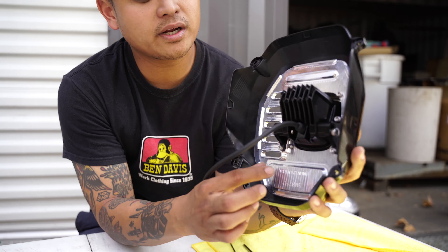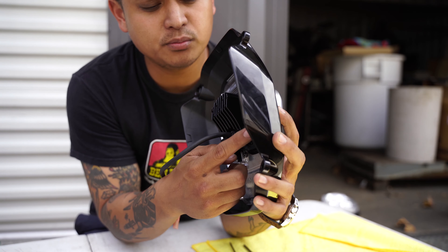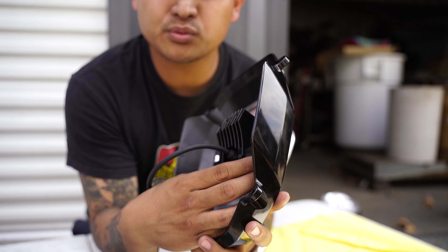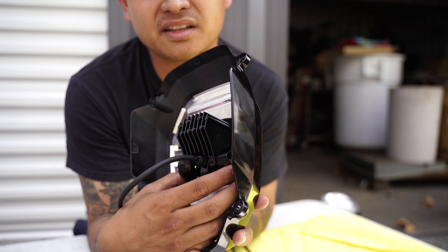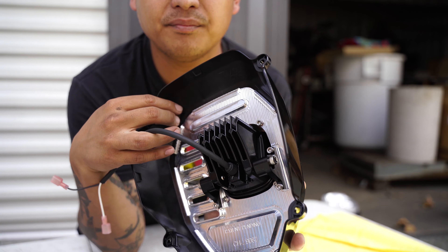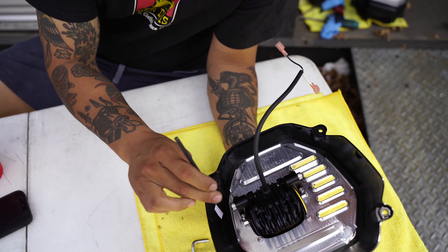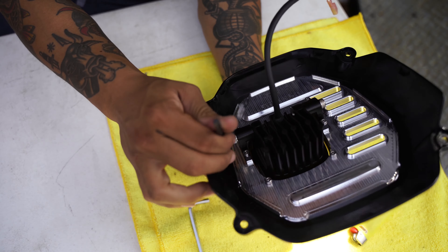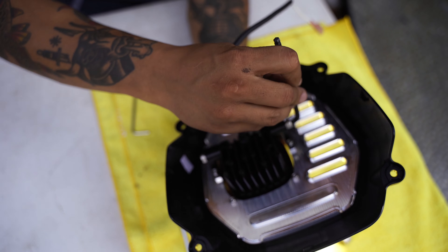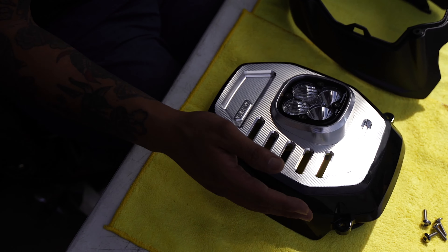I recommended you hand tighten those two bolts so you could adjust the angle of the light. For most of you guys with a stock ride height, we recommend that you slide it all the way up and tilt it all the way down. Once you find a good tilt position you can go ahead and tighten those two screws — tighten the right bolt first so you don't lose that position.